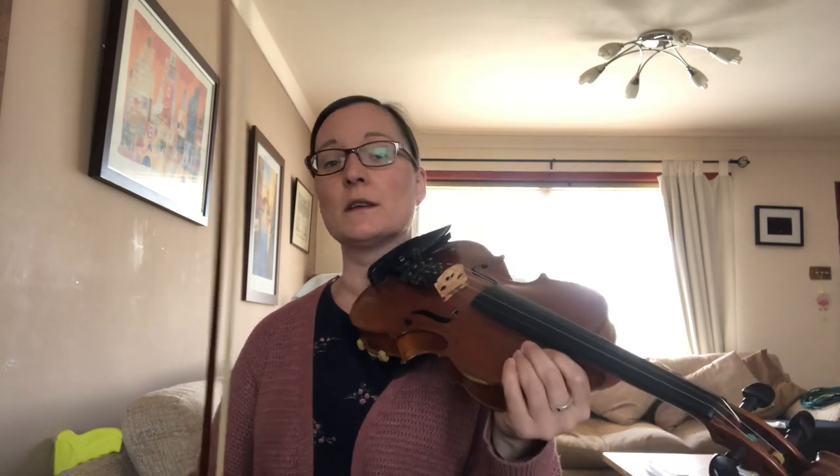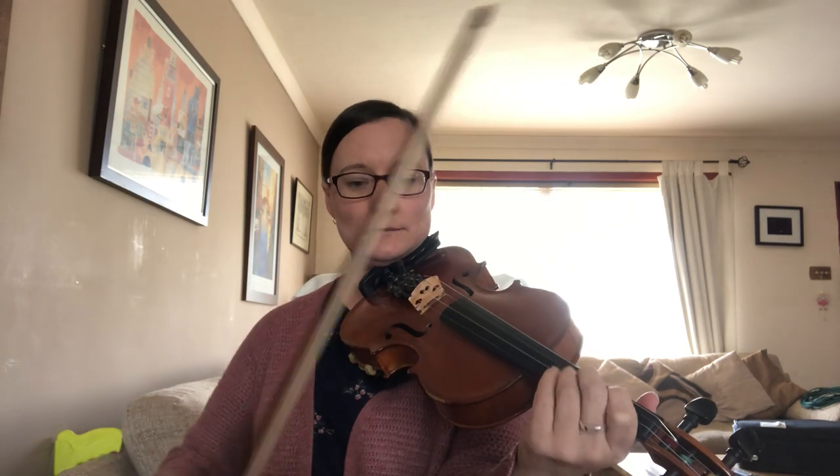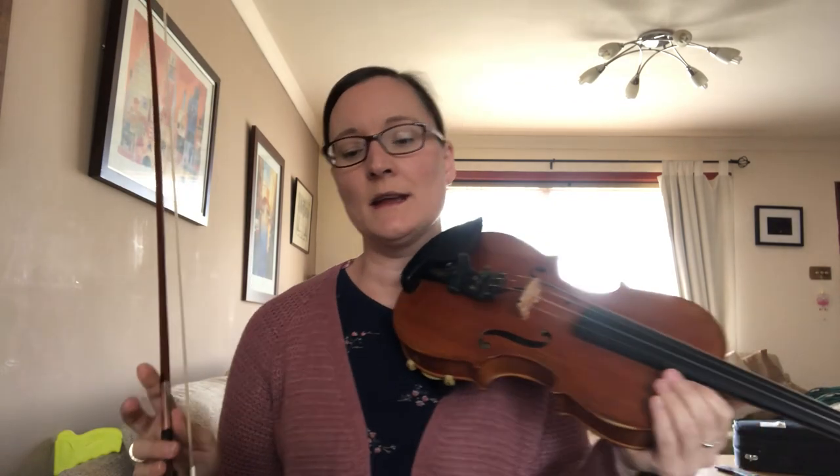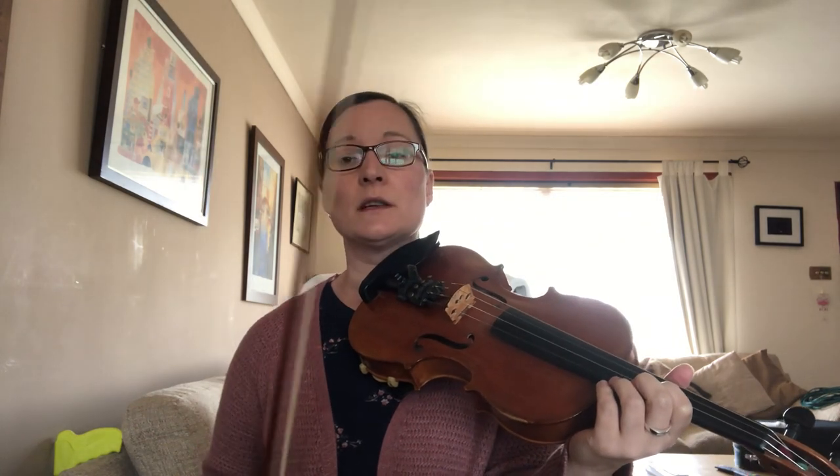If you play an open A you can either double stop that with an open E string, or you can make the same chord by doing an open A and first finger on the D string. Into the second half — it opens out a lot at the start of the second half, so nice big long bows. If you can do vibrato, have a wee go on that. There's another video on my channel teaching people how to do vibrato if you want to have a look at that.